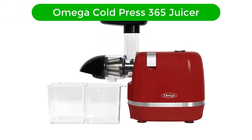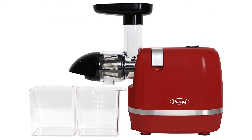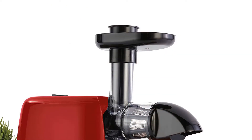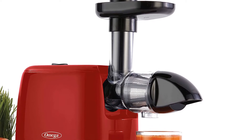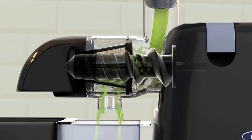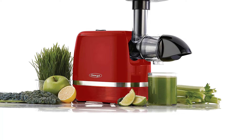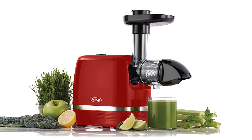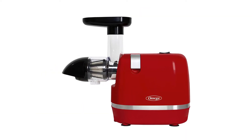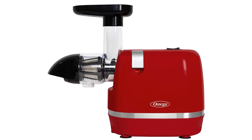Number 2. Our second best pick is the Omega Cold Press 365 Juicer. Omega is known for its juicers, both vertical and horizontal. This model is one of their newest and most affordable horizontal models that doesn't compromise performance. It's easy to set up with no instructions and was able to handle hard ingredients like carrots, softer ones like apple wedges, and stringy celery without jamming once. Plus, it was also relatively quiet. Its on-off button is large and located on the top of the unit, unlike most that we've tested that are located in hard-to-see spots like the bottom back.